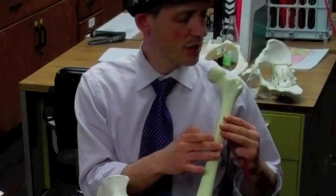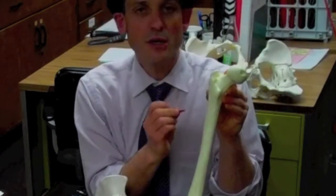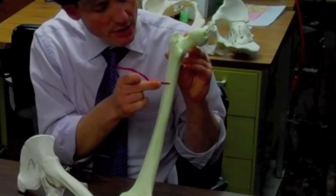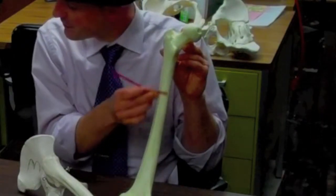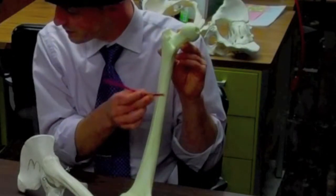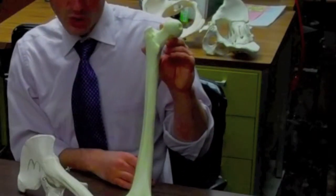Since this is the left side, I'm going to turn it around and look in the posterior compartment. There I have a smaller little bump, and that is the lesser trochanter. As we stay in the back, there is a little ridge that goes up and down the shaft posteriorly, and that is the linea aspera, which gives us muscle attachments from the adductor muscles as well as the front muscles — the vastus medialis, part of the quadriceps.